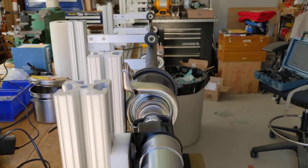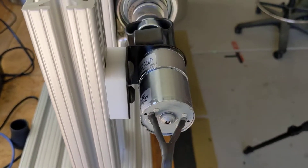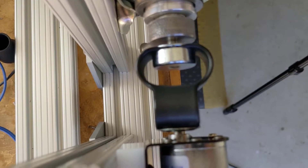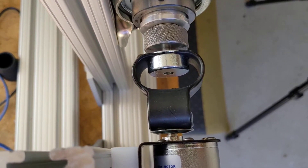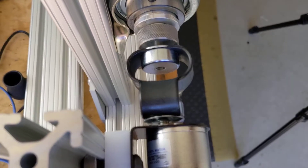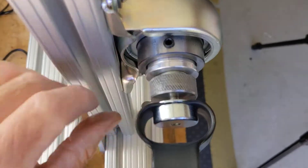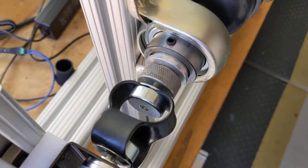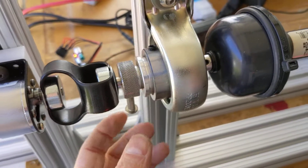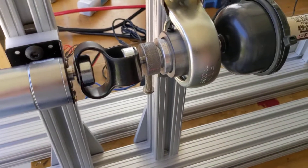If you look down the length of the blank, everything pretty much runs in line. There's a little bit of eccentricity — the drive shaft coming out of the gear motor is eccentric — and then it goes into this flexible drive coupling. You'll see why I need that in a minute; I wasn't planning for that. Then there's this knurled piece which is actually part of a slip clutch assembly buried inside of this pillow bearing.